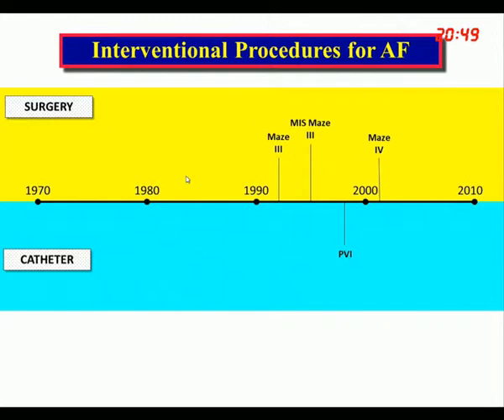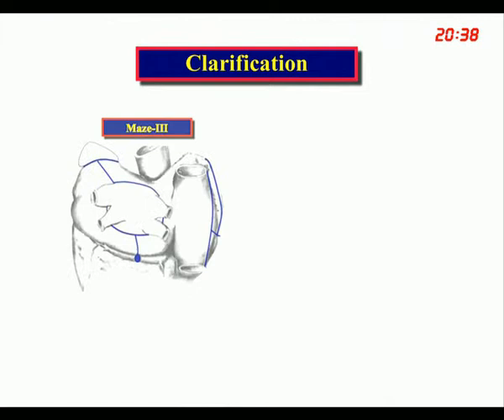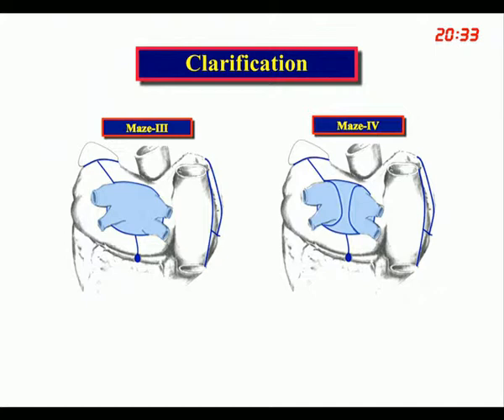Another important development was the so-called Maze 4, which Ralph Damiano described around 2002. Both the Maze 3 and Maze 4 isolate the pulmonary veins, and everything else is exactly the same — there is no electrophysiologic difference between the two. We now often refer to it as the Maze 3/4.